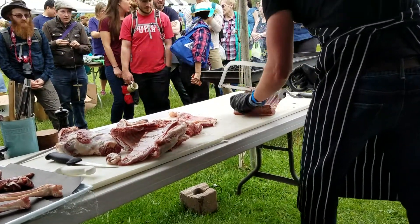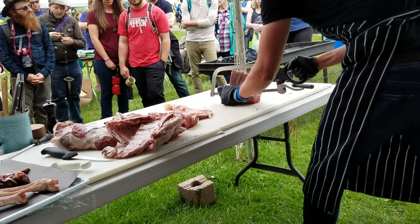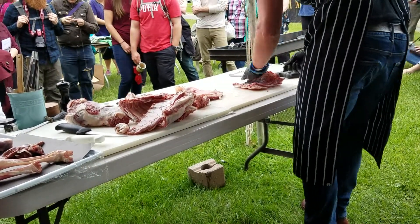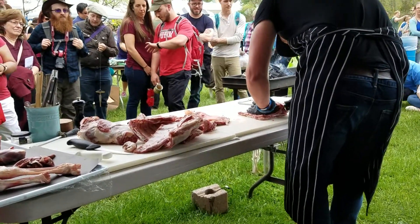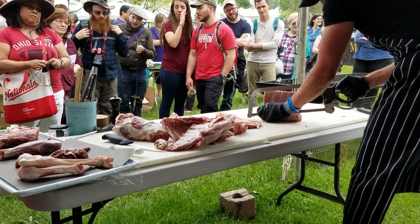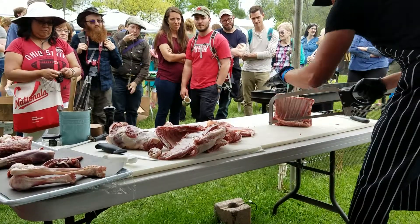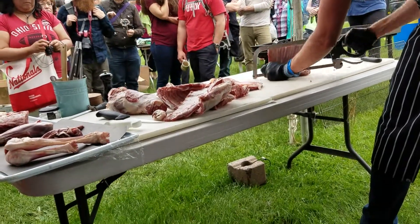The first one is the one that he's going to have to eat. The next one is the one that he's going to have to eat. Thank you.